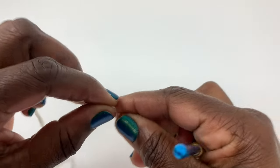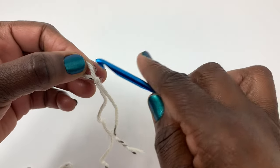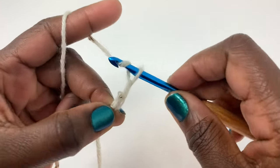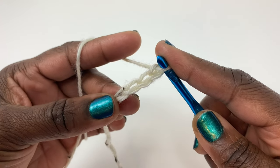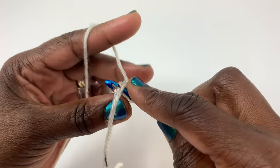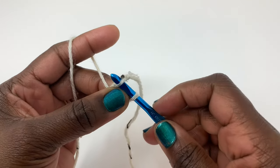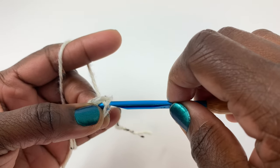The first thing you want to do is make a slip knot and leave a tail of a few inches. Then chain four — one, two, three, four. We're going to put a slip stitch in that first chain we made. I like to hold my thumb and finger right there because we're going to be working in that opening. Yarn over and pull through to make your slip stitch just like that.